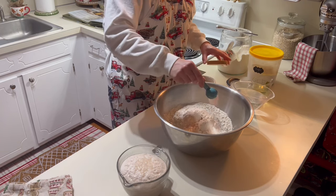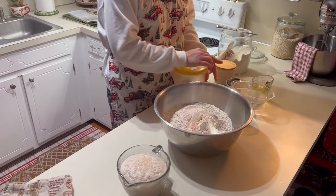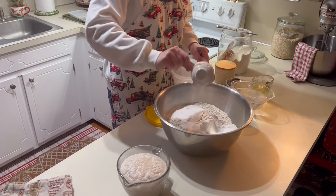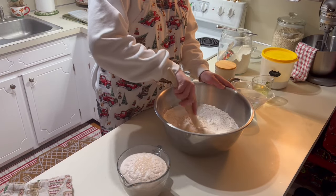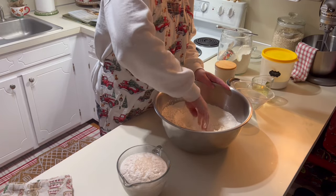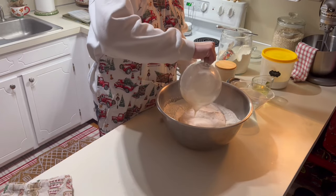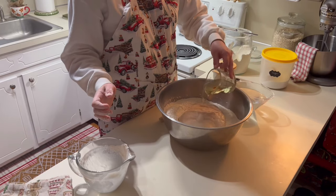Now it's time to get our dry ingredients mixed together. In a very large bowl you're going to need 10 cups of flour, a half cup of sugar, and one tablespoon of salt. Get those dry ingredients mixed together — you can see that our yeast has really risen. To add in our liquid ingredients, create a well in the middle, then add your yeast mixture, a half cup of vegetable oil or avocado oil, and three cups of warm water.